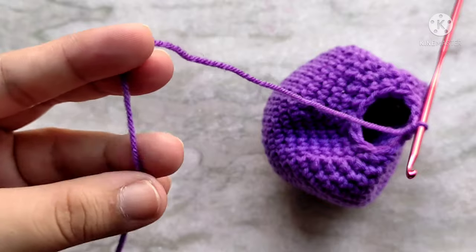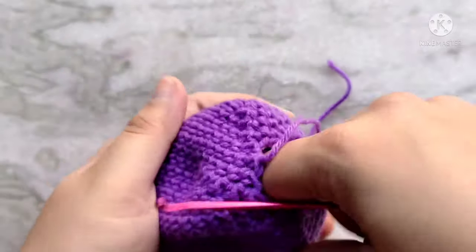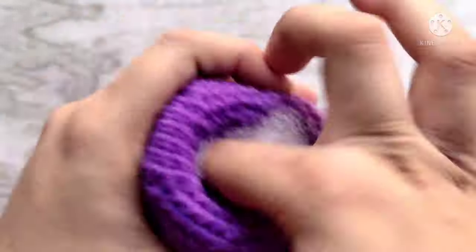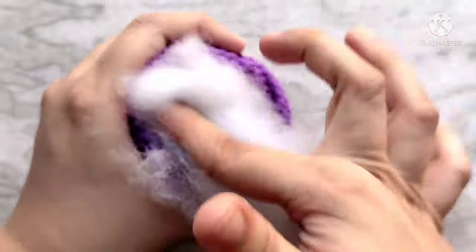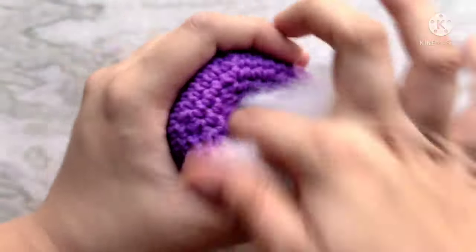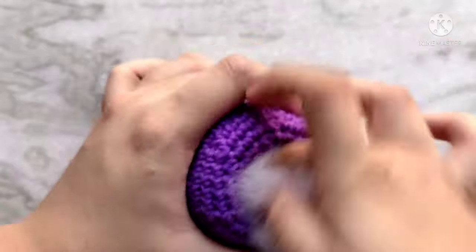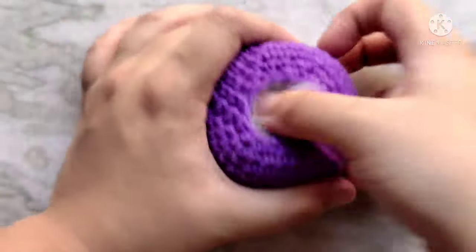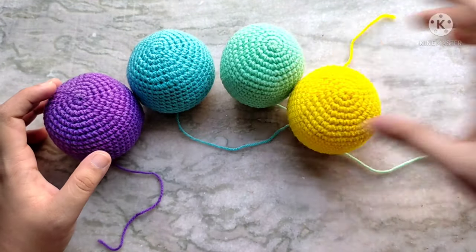Leave a long enough tail for sewing and snip the yarn — you should probably leave a little bit more than what I have done here. At this point, we are going to stuff the body. Keep in mind it takes a lot more stuffing than you might think. When your stuffing starts bulging out, you have done enough. I made seven of the segments in total in all the colors of the rainbow and one off-white one for the head.